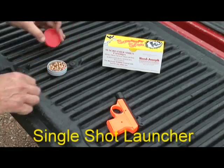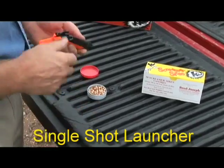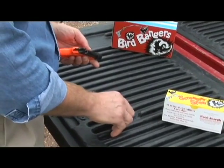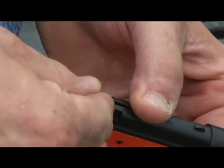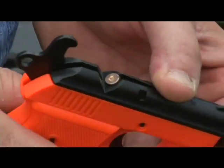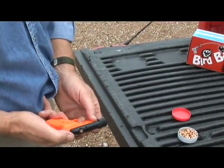To load and fire the single-shot launcher, move the firing hammer to the cock position. Press down on the front end of the securing clip and securely place a blank primer in the chamber. Then gently lower the firing hammer.